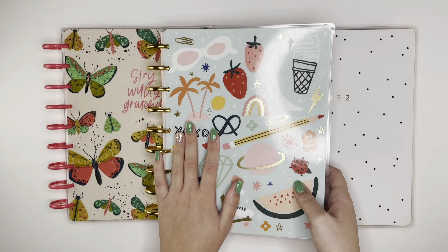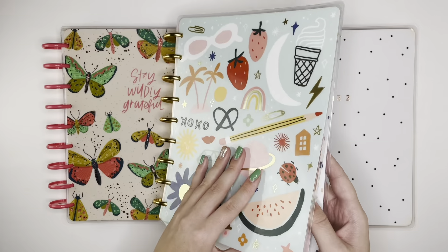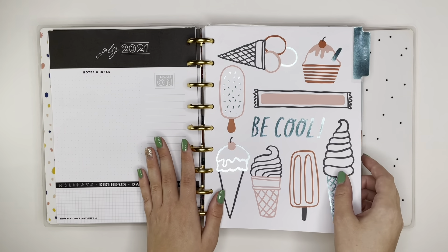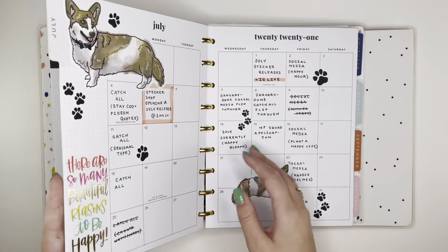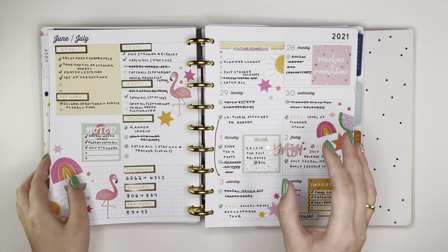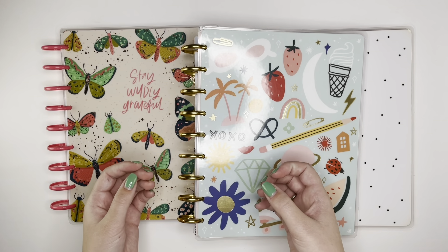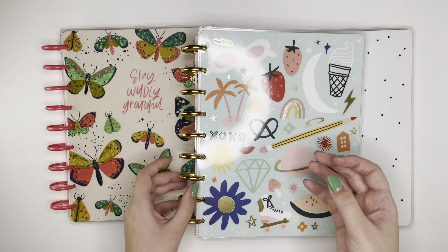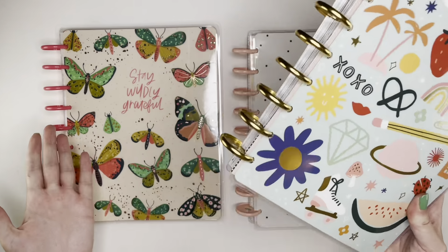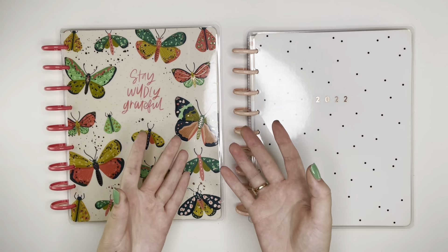This is my 2021 social media planner — at least the last six months of it. It's gotten kind of bulky but I love this cover so much. I'm going to do something not exactly the same setup as this one, because when I set this one up I combined a monthly and a dashboard and didn't actually find that it was that effective. I had frankenplanned it so it was like connected with goals and analytics before jumping into the dashboard pages.